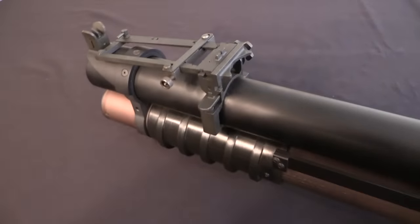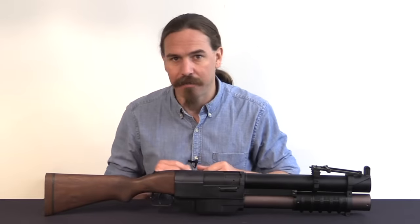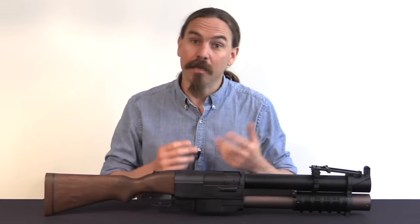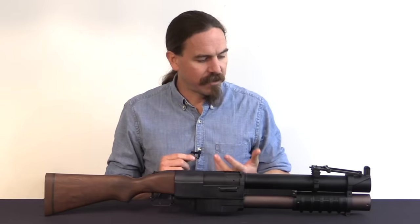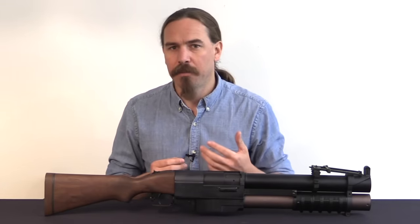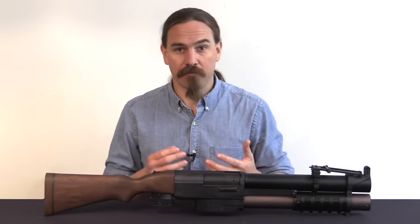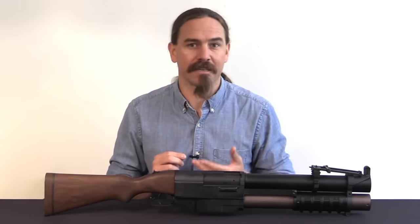And what did actually come to fruition was this. This thing never had a formal designation — it wasn't the M-anything or the XM-anything — it was just called the China Lake 40mm, or the pump-action grenade launcher. It was made specifically, primarily, for the Navy SEALs. A lot of people think about special forces in Vietnam as teams of guys who would go into the field and hunker down and sneak around for days or weeks at a time.